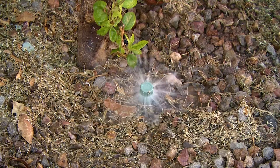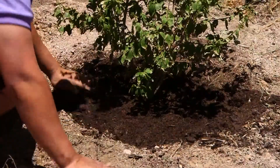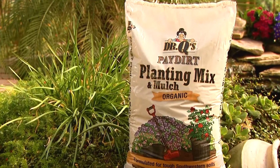Be sure to check your irrigation system for proper operation and give your plants a good soaking after fertilizing. Mulch the area around your plants with a good quality organic mulch like paydirt to help keep roots cool and preserve the moisture.